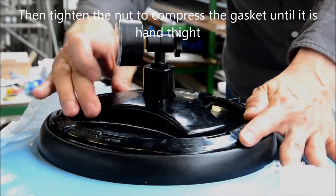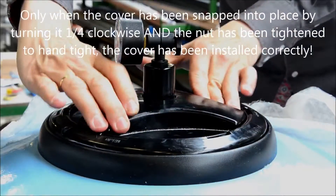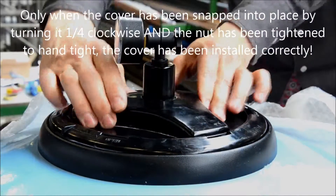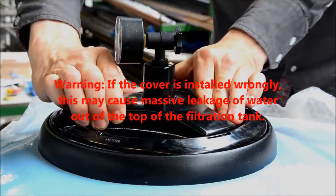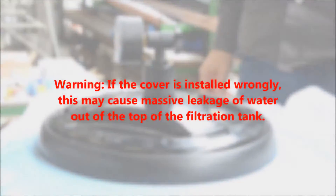Please note: only when the cover has been snapped into place by turning it one-fourth clockwise and the nut has been tightened to hand tight has the cover been installed correctly. If the cover is installed wrongly, this may cause massive leakage of water out of the top of the filtration tank.